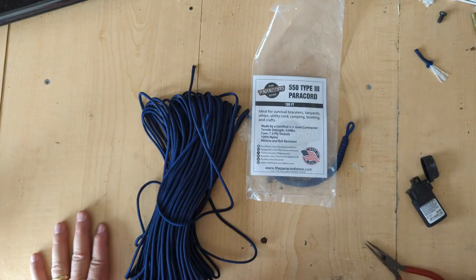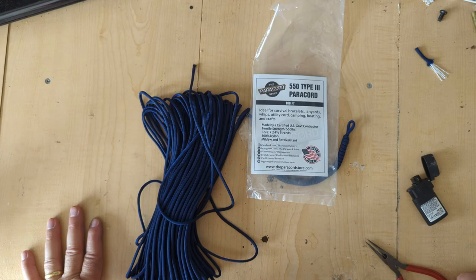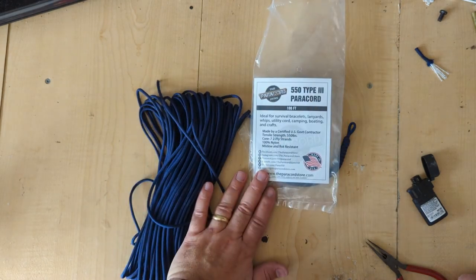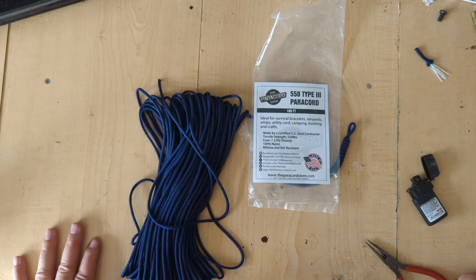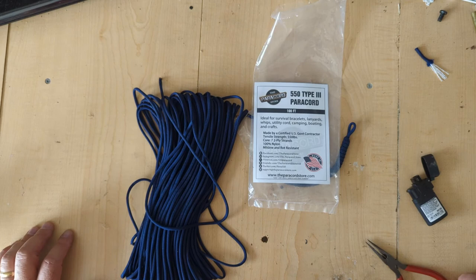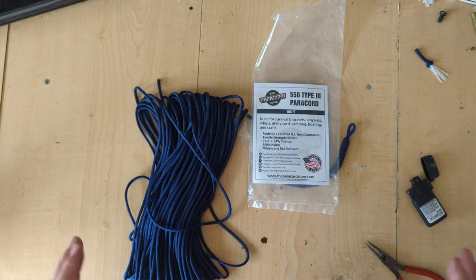Overall, I will say for the Paracord Store — and I don't know who makes their stuff — I'm going to give them a 5 out of 5. This is superior stuff. I think I spent for 100 feet about $10.99, about $11. Overall, I'm happy with it. I look forward to working with this, and once I get done with the cargo net, I'll make a video on that and show you all. If you have any other manufacturers or vendors you want me to test, please send me a message or leave a comment. I do look at those. Until next time, keep paracording and take it easy. Later!